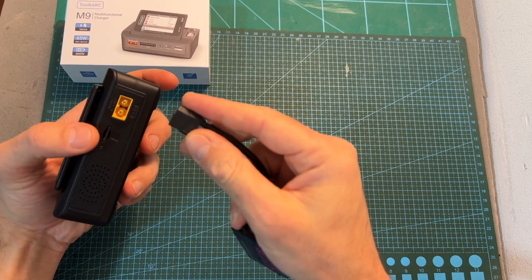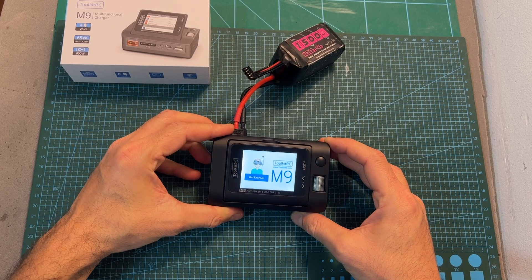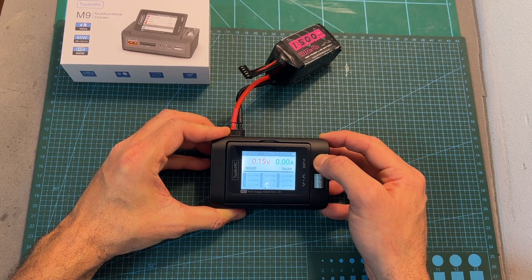Once powered up, the logo — which you can customize — is going to be displayed on the screen of the M9 charger, and the startup sound — which you can also customize — is going to be played through its speaker.